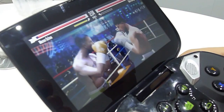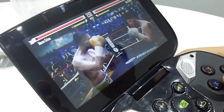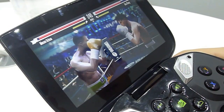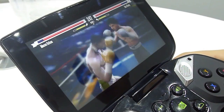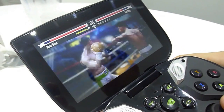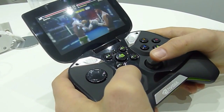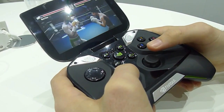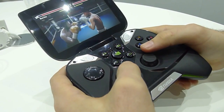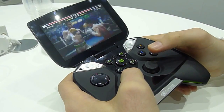There are lots of particle effects and smoke. As the fight progresses, damage is actually being done to the players — you'll see them get black eyes or a broken nose, that type of thing. It's really taking the mobile gaming experience to the next level with the Tegra 4 chipset.